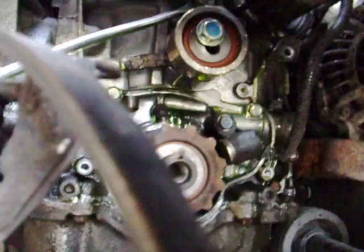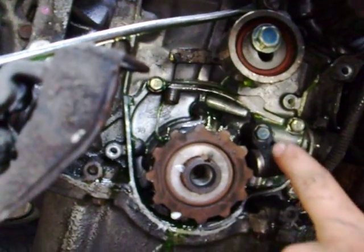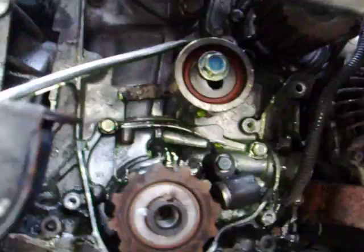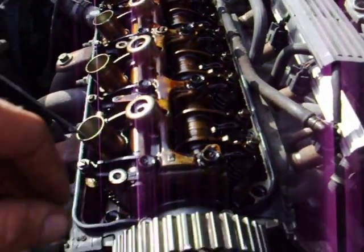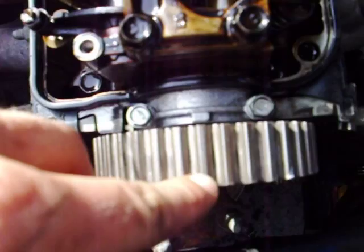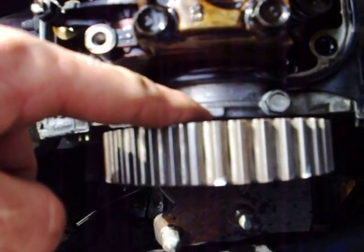With the belts out of the way, look for this tick mark — there's an arrow in the back over here by the sensor. Line that up and make sure you're at top dead center. Make sure that the 'up' mark is at the upright-most position. I usually put a mark there so I know it's at 'up.'